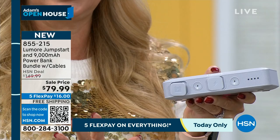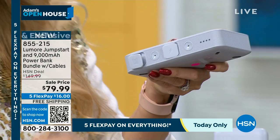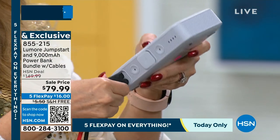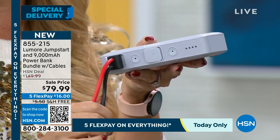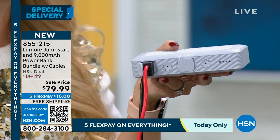Let me show you how easy this is. If I can do it, literally anyone can do it. I am not savvy when it comes to automotive stuff at all — it was terrifying for me. But then I got my hands on Lumore and they made it so easy. All you do is plug in your spark-free jumper cables — they only go in one way, so you cannot make a mistake. Just plug it all the way in.